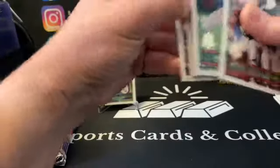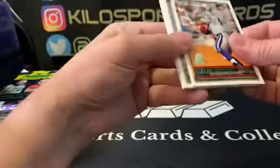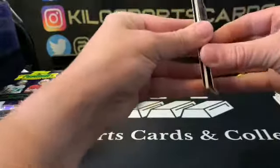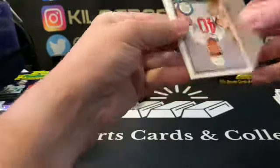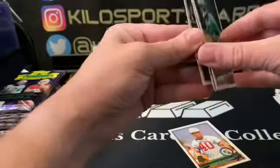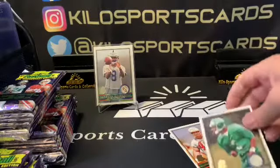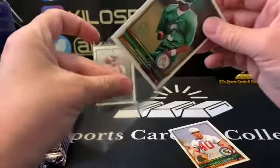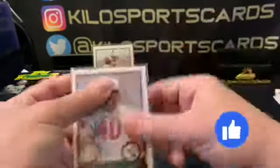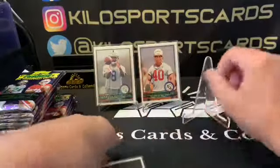All right, this pack's kind of stuck. Jim Harbaugh again. Oh, Mike Alstott! Cool. Keyshawn Johnson — some nice rookies there. I thought that was all stats here too. Way off center though — well, what do you expect back in the day? Kind of like Panini now.